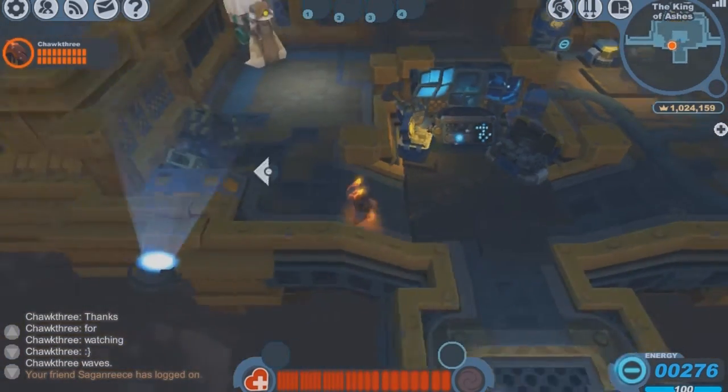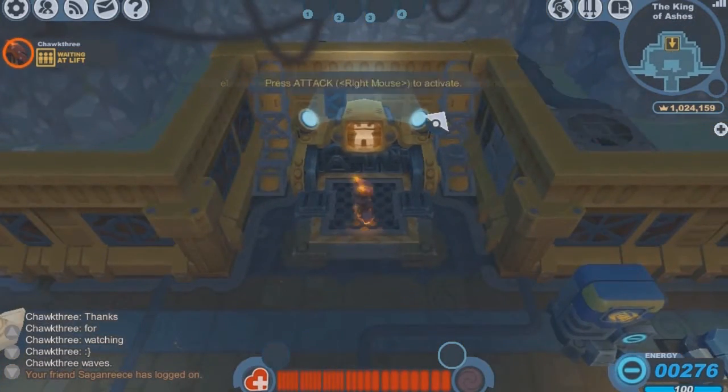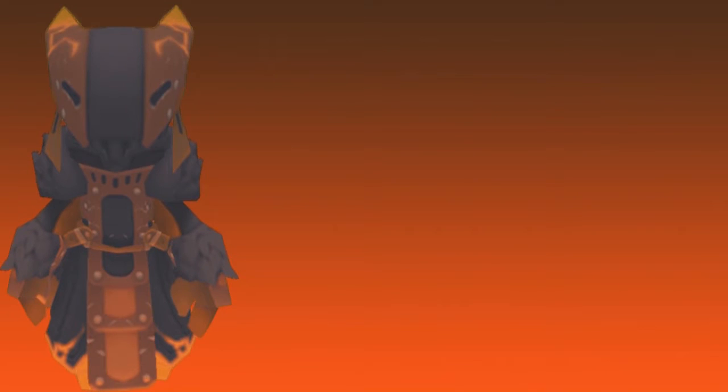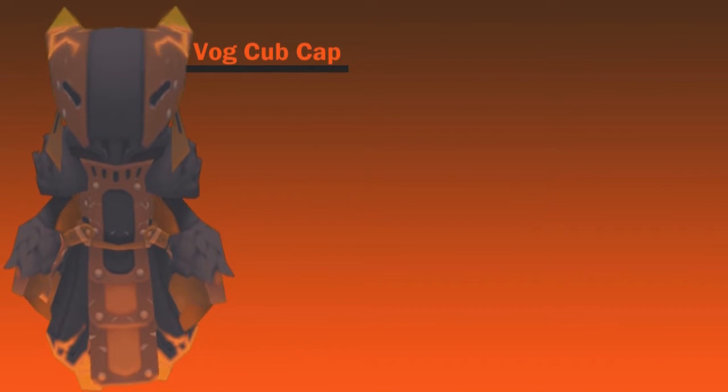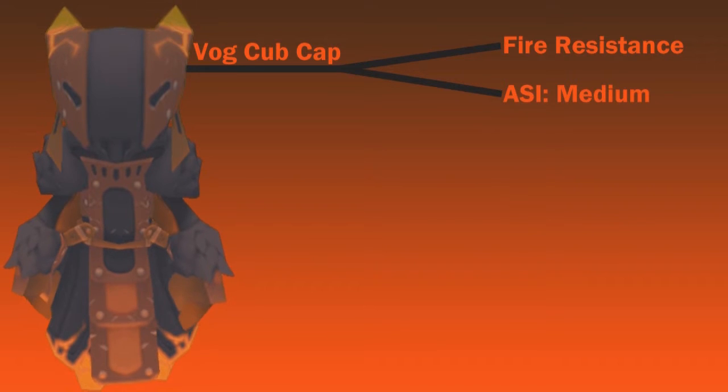Before we go any further into the video, I'm going to go over some of the key points on the Vogue set so that the rest of this video makes a little bit more sense. Here's the Vogue set again, and first we're going to be taking a look at the Vogue Cub cap. The Vogue Cub cap provides us with fire resistance, and it also provides us with a sword attack speed increase of medium.